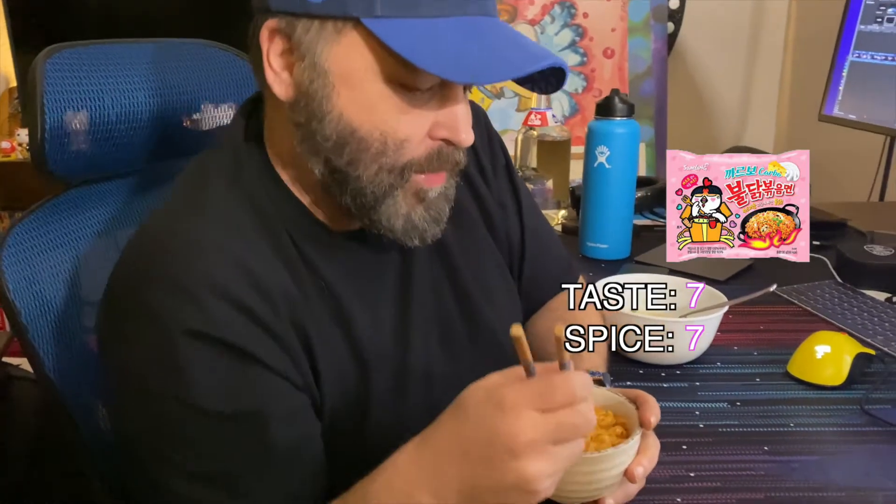See what Brian says. Wait, okay so this is the carbonara one — it's supposed to be less spicy, but I tried it and it's still pretty spicy, god.